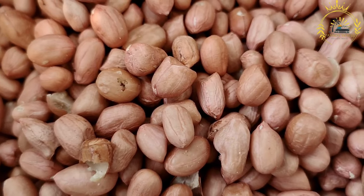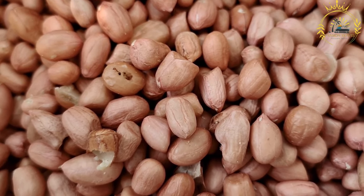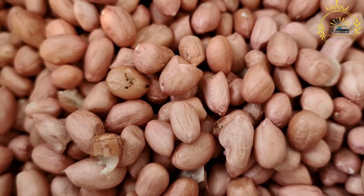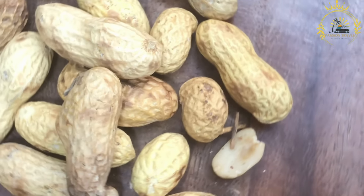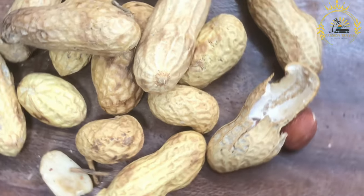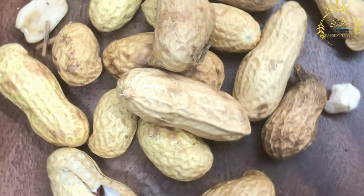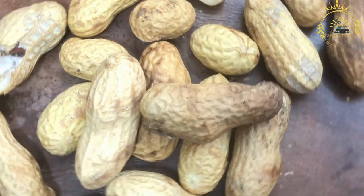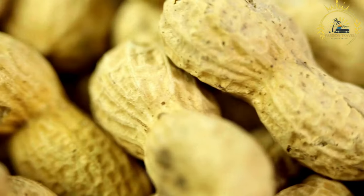Ingredients: one cup of smooth peanut butter; meat or seafood — common choices include chicken, beef, or shrimp; onion, chopped; tomatoes, chopped; scotch bonnet or habanero peppers, chopped — adjust to your preferred spiciness; vegetable oil; stock or water; seasonings including salt, pepper, bouillon cubes, and other preferred spices; vegetables, optional — common choices include spinach or kale; and rice or fufu for serving.